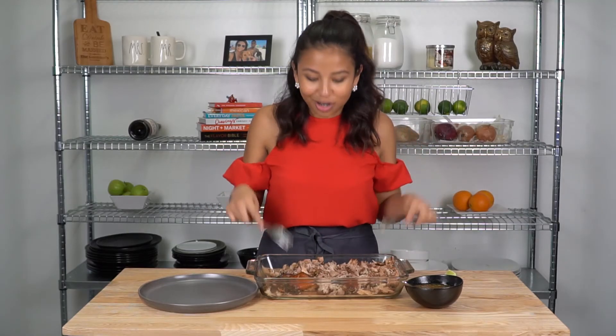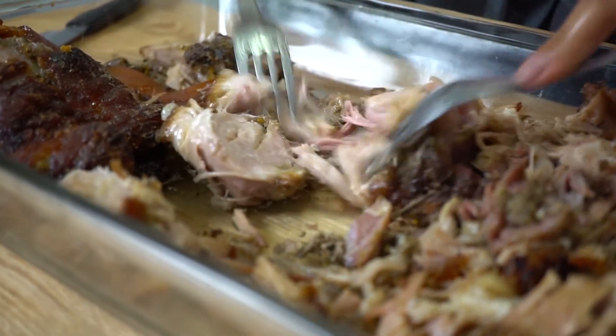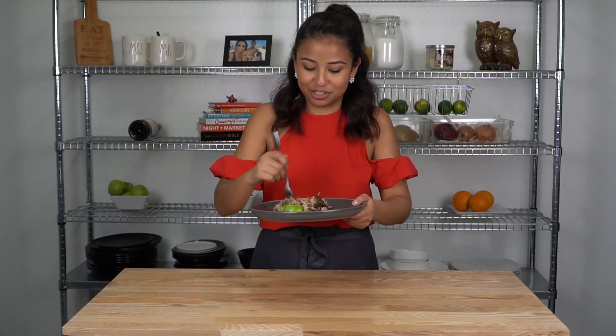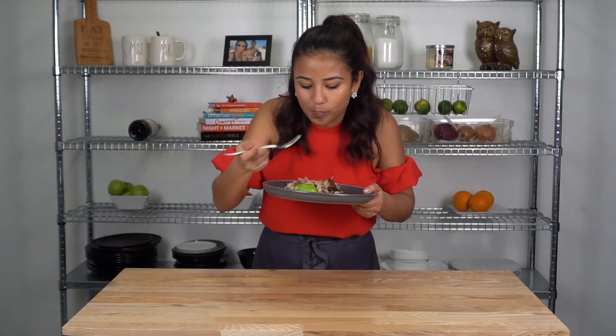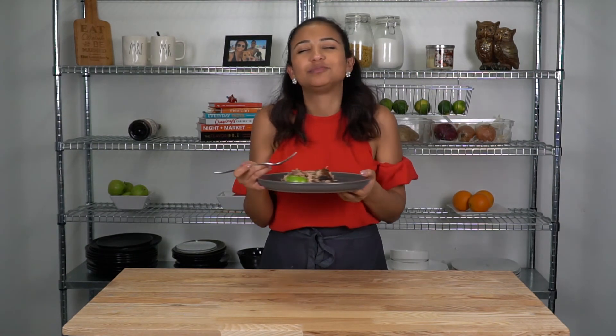I've gone ahead and roasted all my pork, and it is literally falling off the bone tender — it's so juicy. The only thing left to do is just give it a try. It's so juicy and garlicky. This is so good! I can't wait for you guys to try this at home, and I'm so excited to finally share this recipe — it's been a long time coming. So many of you have requested it, so I hope you enjoy it as much as I do.